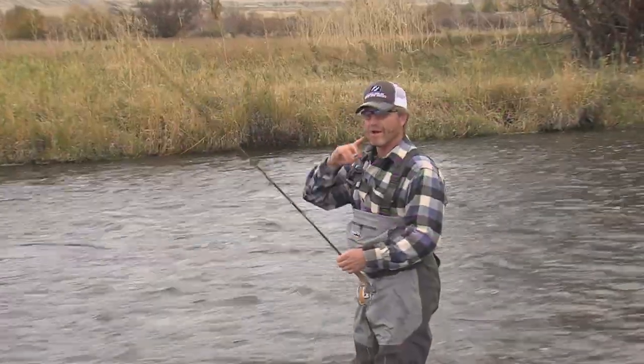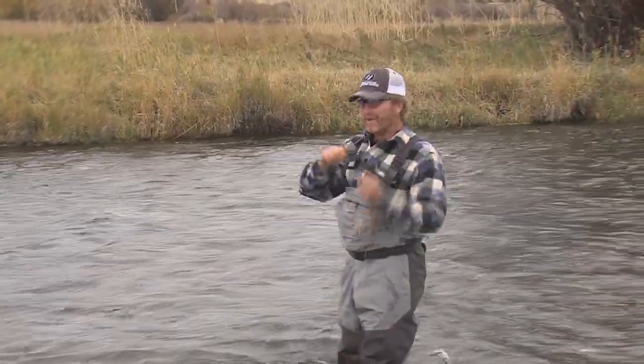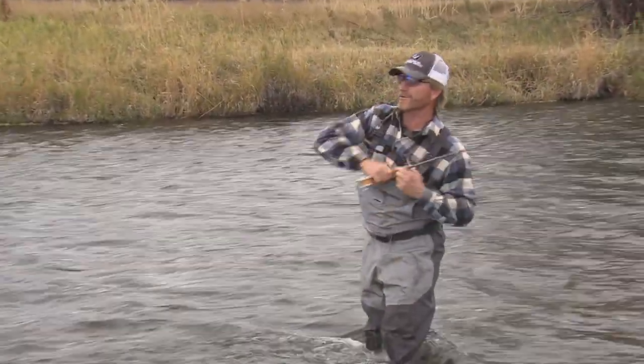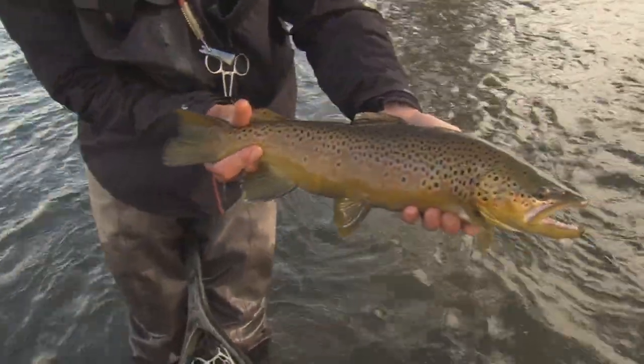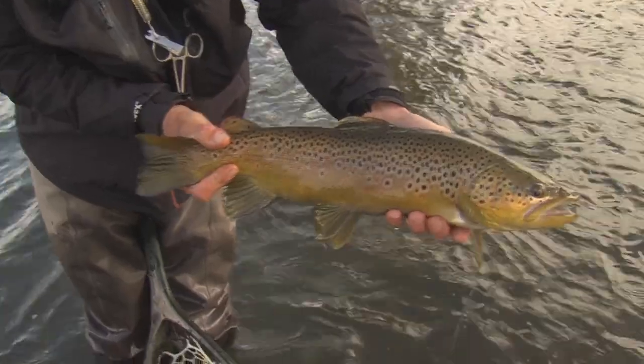We'll close the show back on the Madison River in a very special run where the rainbows were downright suicidal and the browns pretty reluctant. All this coming up on Fly Fish TV with Kelly Gallop.